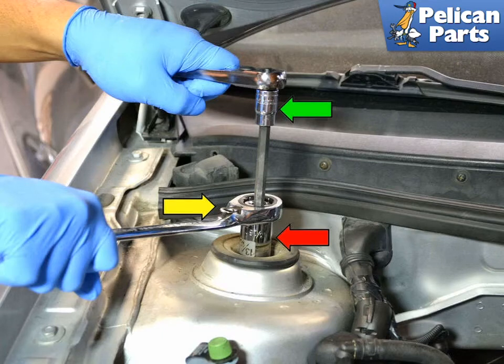Most people think you need an impact wrench, but it can easily be removed with simple hand tools. If you have a 13/16 spark plug socket with a squared-off end, simply place the spark plug socket (red arrow) down over the 21 millimeter nut — 13/16 and 21 millimeter are the same size. Next, use an adjustable wrench, or a wrench that fits the squared end of the socket (yellow arrow).